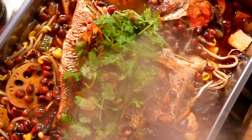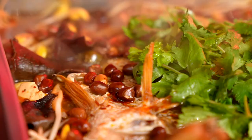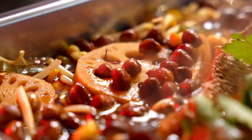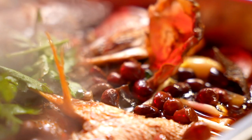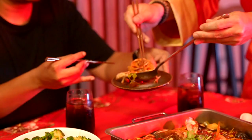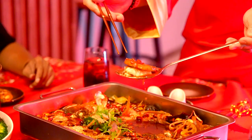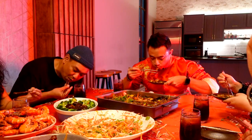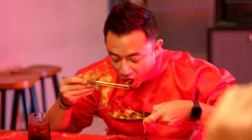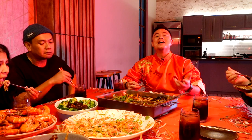There we go, ladies and gentlemen. This is done — Chinese style malak fish. It's super spicy but it's so, so tasty. It's one of those things that it's torturous but at the same time it's delicious, so you keep going back for more.